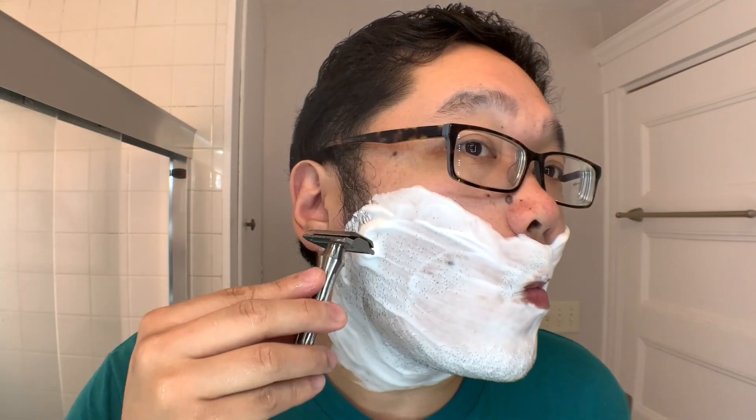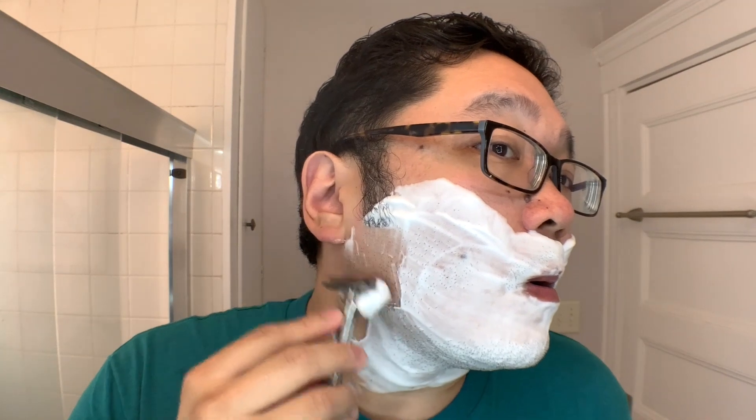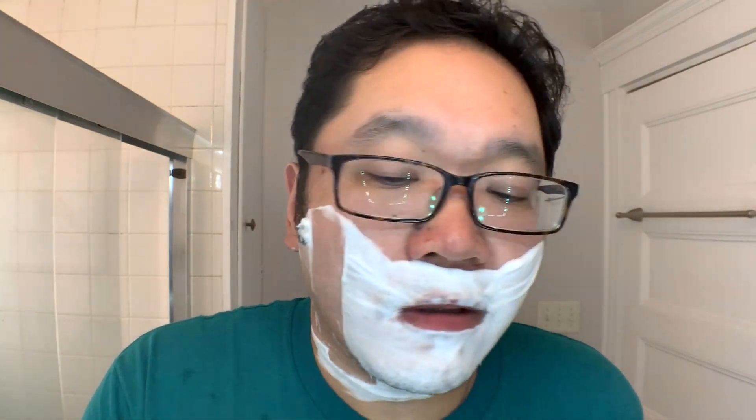Alright, we are lathered up and ready to go. You can see here the finished product, and we're going in with the razor, which is the Blackland Blackbird Titanium — my current favorite razor — loaded up with a Pulse Silver Super Iridium blade. So let's go in for that first pass. You can see it cutting through four or five days worth of growth very easily. There's a reason this is my favorite razor.